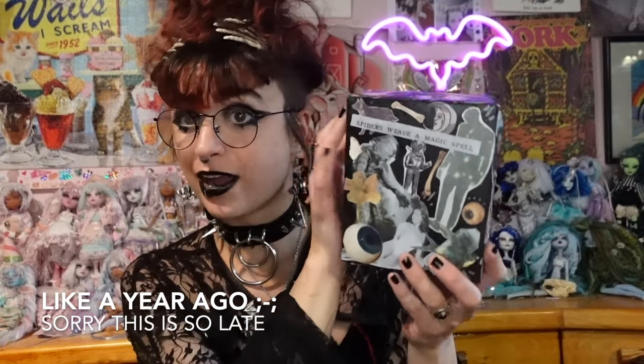Hello friends and welcome to my channel, if you're new, or welcome back if you are back. Thank you so much for clicking on my video today. My name's Rabbit and my pronouns are they/them. Today's video — I gave a sneak peek of it in one of my earlier videos — is going to be all about how to make a collage box.